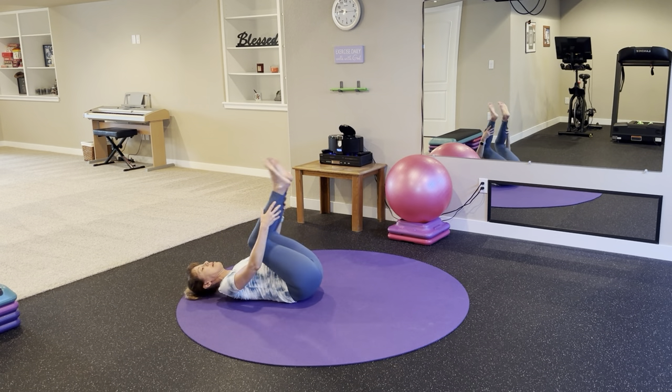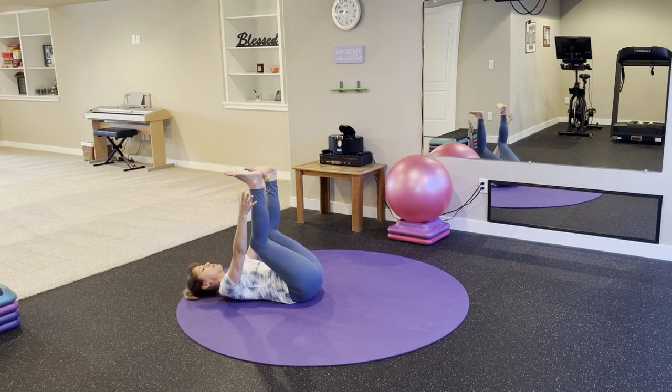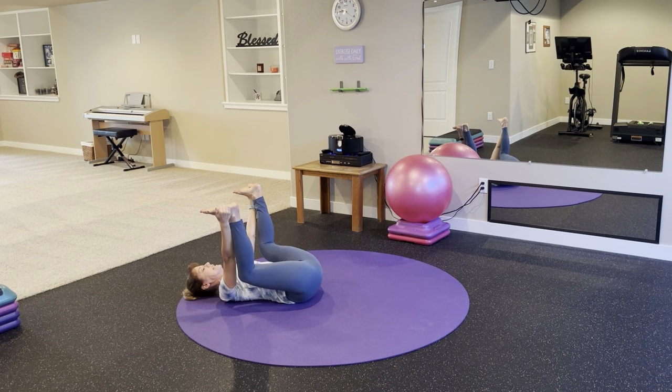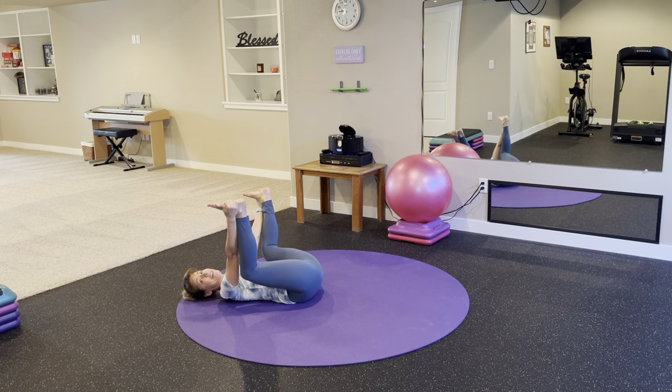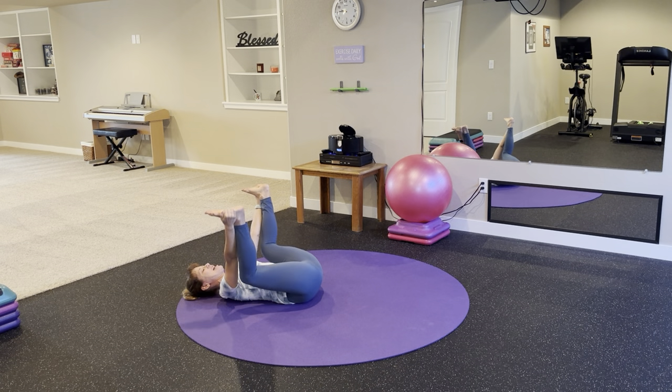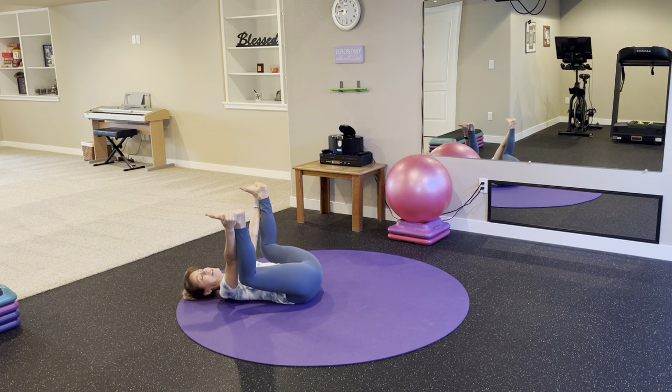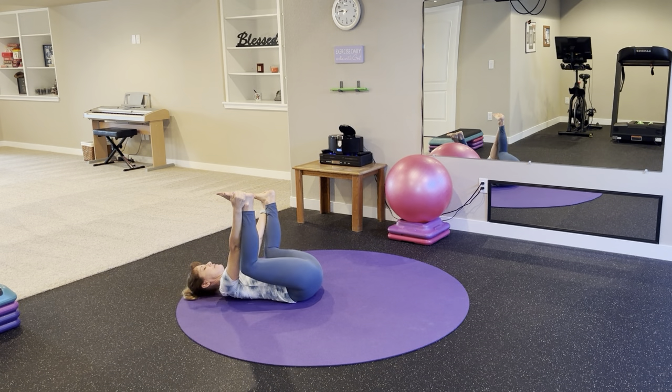Bring your knee back to center. Lift both feet up toward the ceiling — knees are bent, reach for your ankles or your feet, then pull your knees down toward the floor. Keep your knees apart, your feet apart, as we relax into happy baby. Babies don't stay still, do they? They kind of move all the time. So if you feel like rocking a little bit, anything that feels good here is fair game.